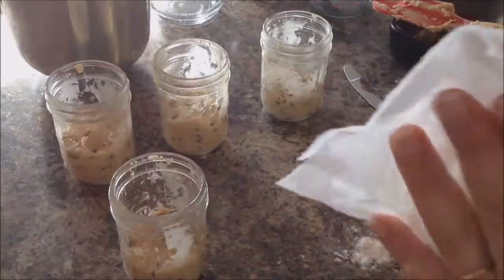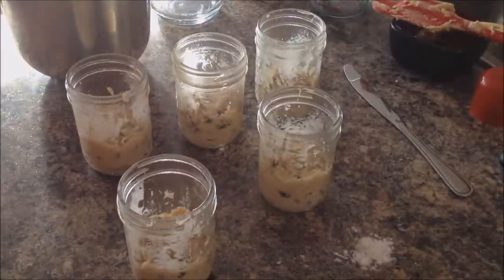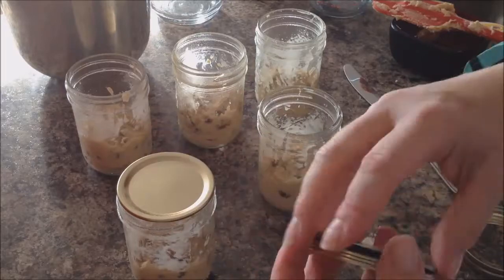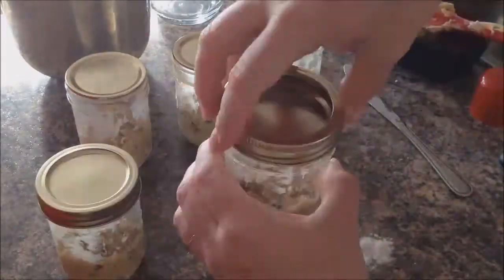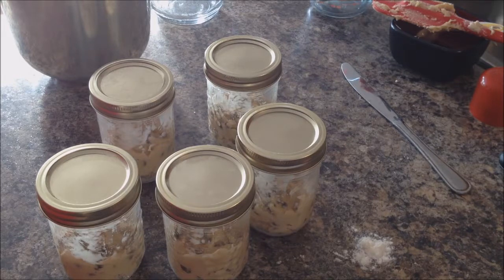We're going to wipe off the sides and the tops of the jars with a wet towel. Then we're going to place the lids and the bands on the jars and tighten them finger-tight, the same as we always do for sous-vide jars. We're going to put those in the sous-vide bath at 195 Fahrenheit for three hours and then we'll come back.